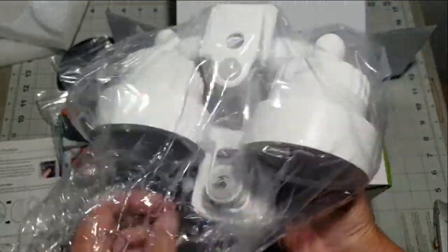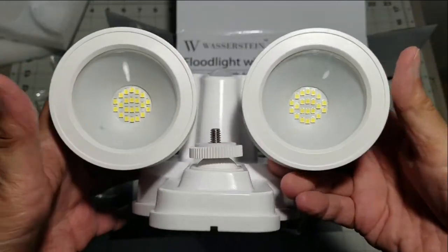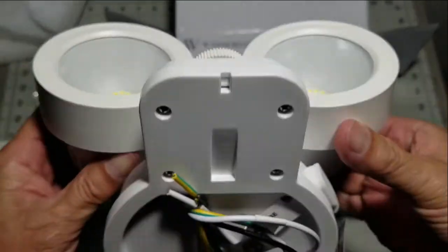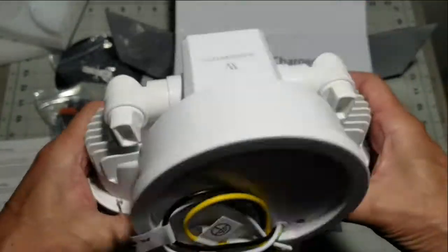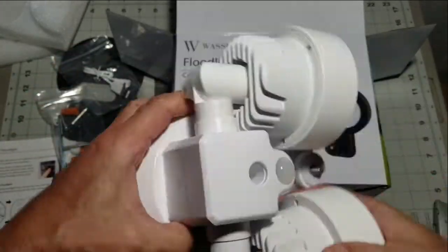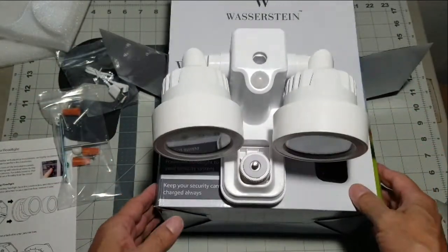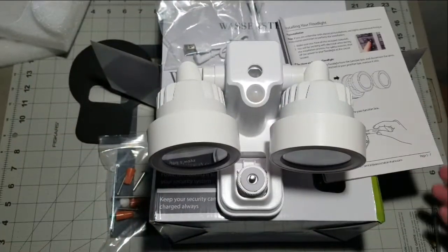Once you have removed the protective side blocks, there's a clear plastic wrapper that goes around the rest of the lamp. The finish is impeccable and the construction looks tough and durable. There's a nice set of fins on the back of each LED assembly that should keep this lamp running cool.